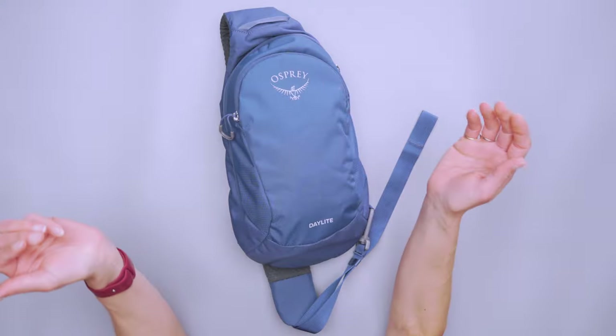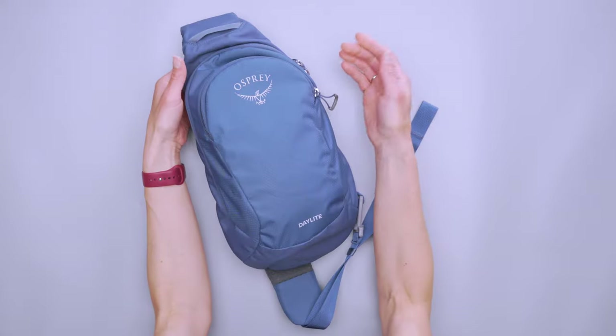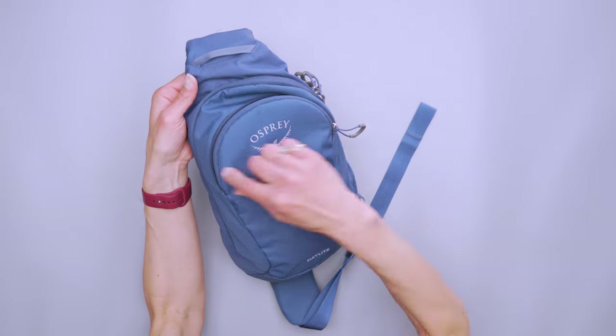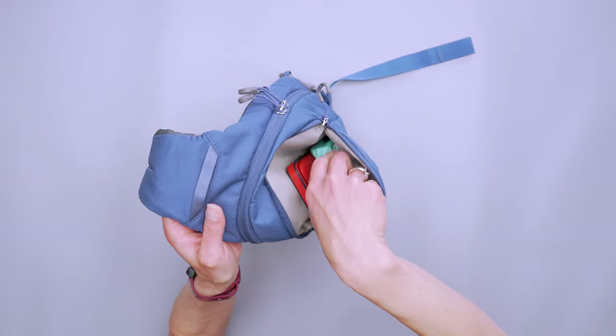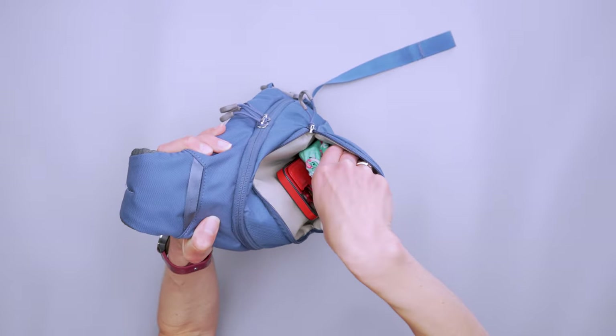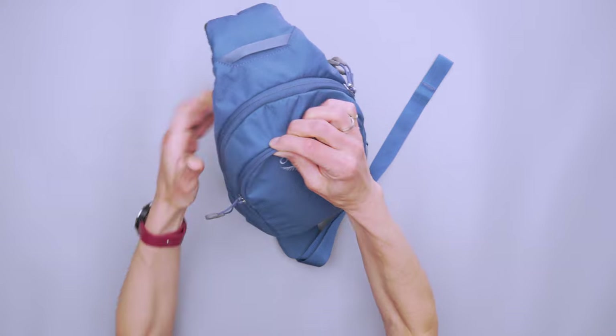This six-liter sling has two places to store your gear. Starting with the front compartment — it opens in a nice horseshoe shape. Depending on which shoulder you're carrying it on, the horseshoe zipper going around the whole top makes it easy to open from either side. Inside, it's a big open compartment. I've got my phone, sunglasses, and AirPods in there. There's no extra organization, but it's great for things you want to access very quickly.